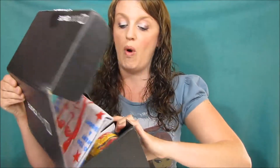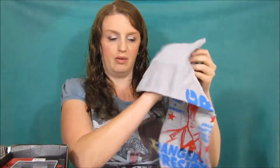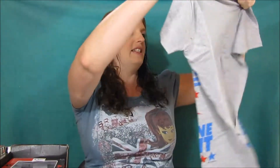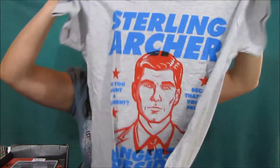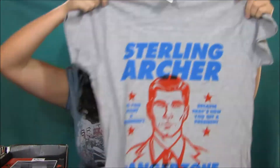Here is the box, and right away they have a t-shirt which looks like an old school Ken doll. It says Sterling Archer, so it's an Archer shirt — I should have thought about that. I'm not a big fan of Archer, but the shirt looks pretty decent. I will probably not wear it though; their shirts just don't fit me very well, they're a little too small.